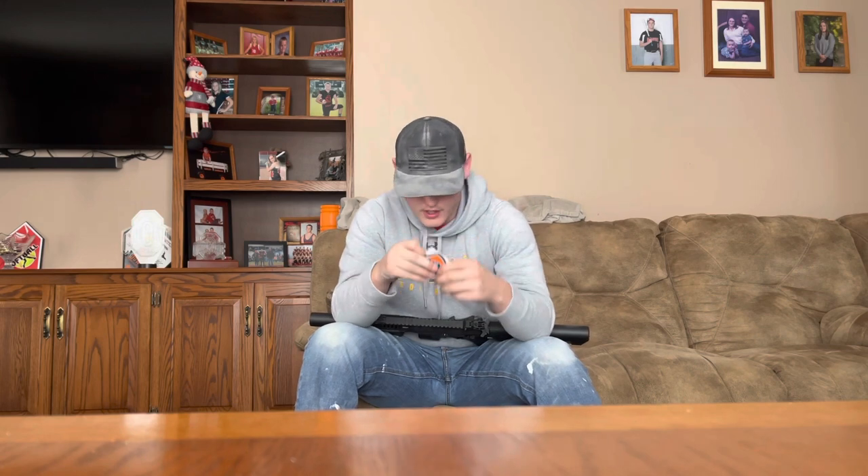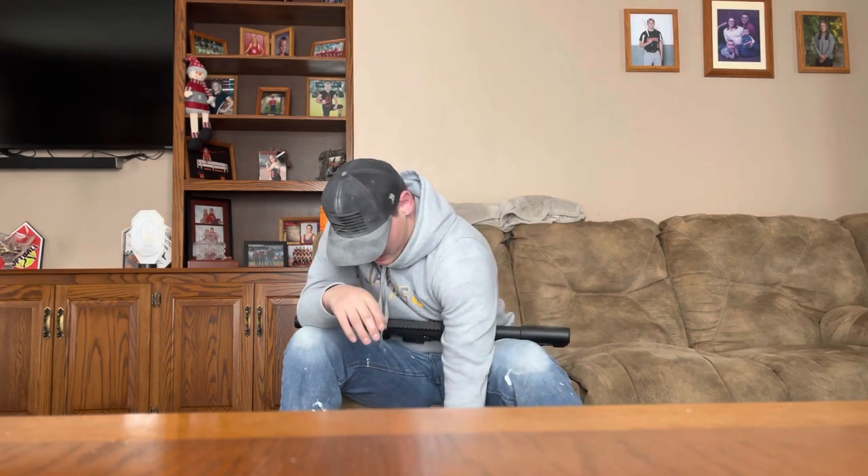I bought this from AlecMac111 — if you guys aren't aware of his channel, there's a link in the description below. I'm so thankful for him for dealing with me while I bought this gun. I actually made two separate payments because I didn't have all the money right away. He also sent a patch and some stickers — if you want an AlecMac111 airsoft patch, let me know and I'll give you one.